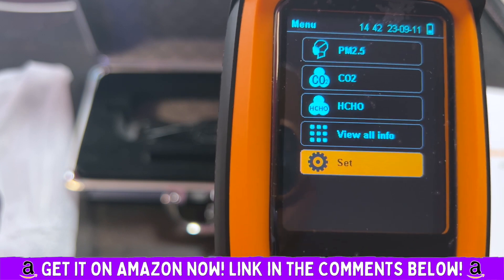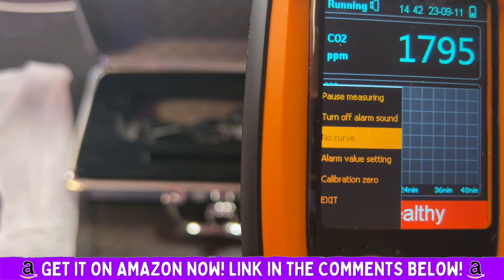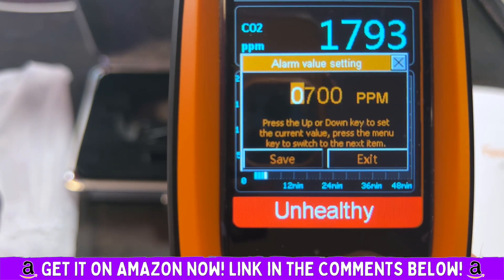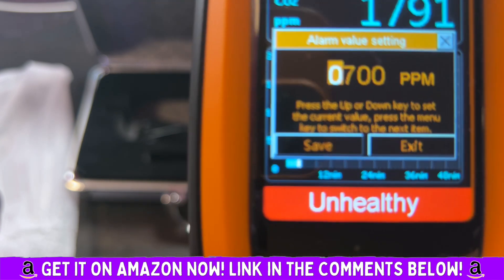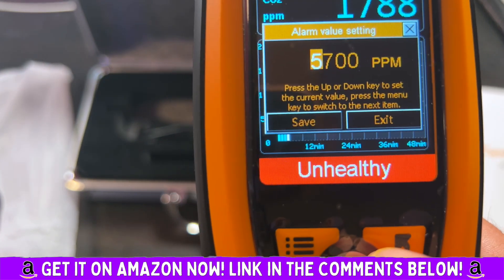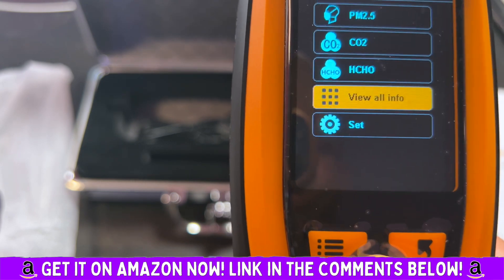I just absolutely love this thing and I think it's an absolute essential for any household. I highly recommend this Temtop Air Quality Monitor for you and your family, so you can have that peace of mind and take the necessary precautions. You do not want to be in an unhealthy environment, especially where wildfire season is pretty much all year round now — we used to know there were only a couple of months of wildfire season, but that has completely changed. This meter gives me the peace of mind and the data so I can make strong and smart decisions for my family. Highly recommend.